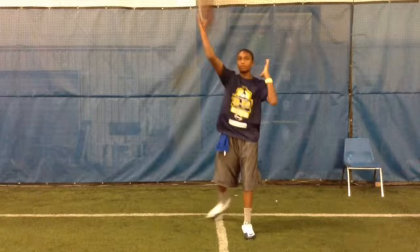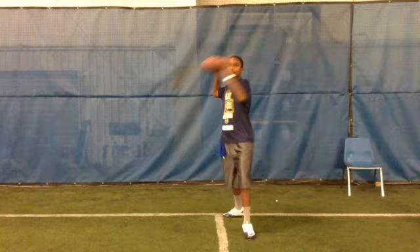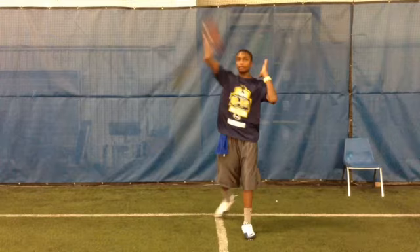Next thing we're going to look at is the angle of your right elbow. Your right elbow is in good position. That's a good, nice high release right there.